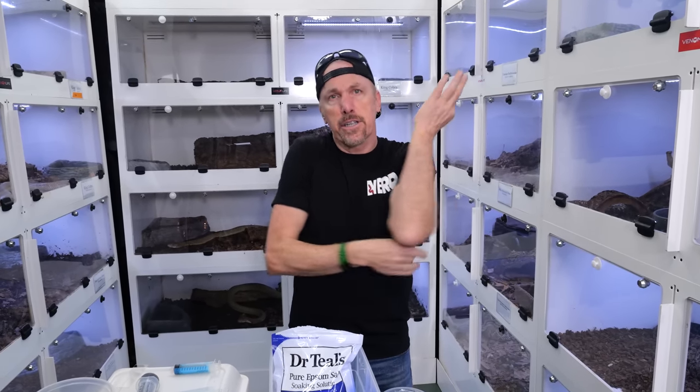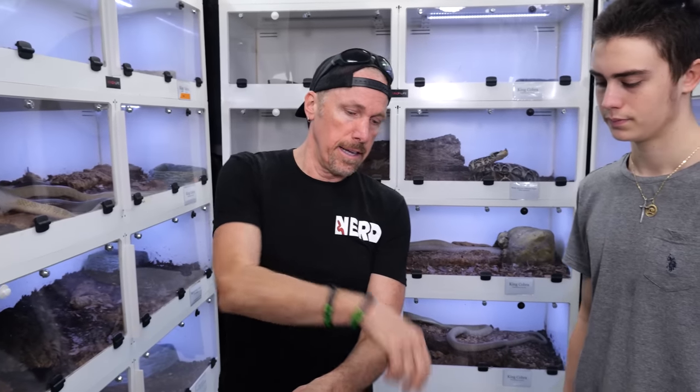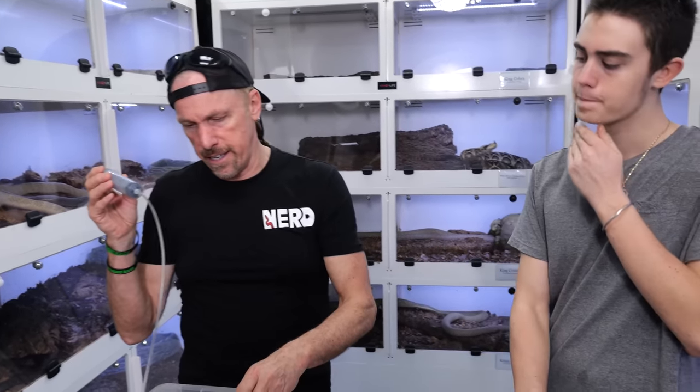I'm going to show you some things that go on inside animals. I'm obviously not a formal parasitologist or anything like that — I'm just a novice amateur guy that really likes to learn things, and I want to teach you. This is a farmed green tree python, and we're actually going to see what evil lurks within.